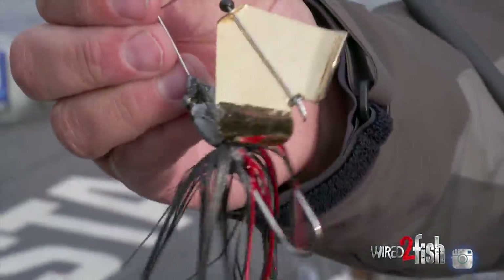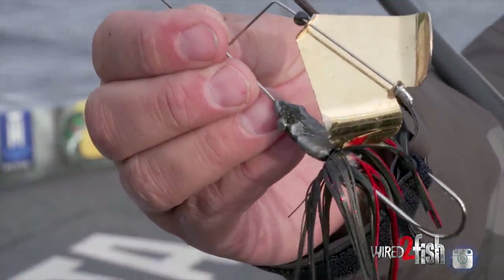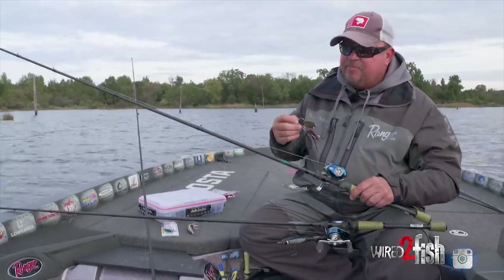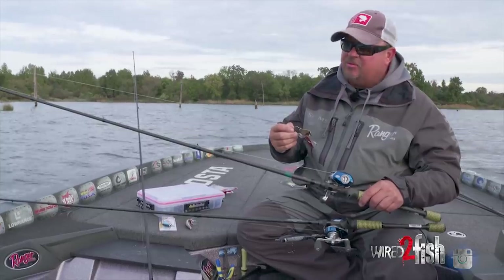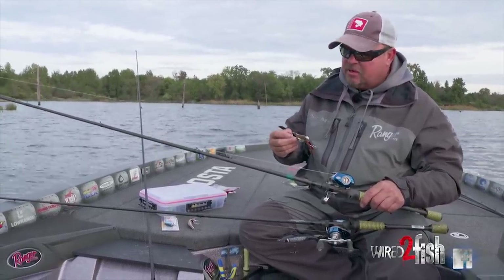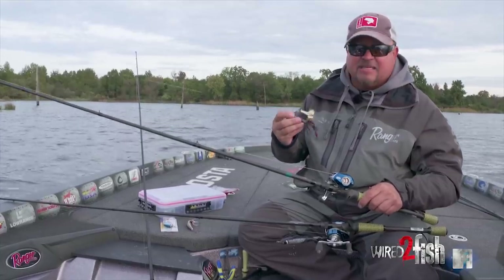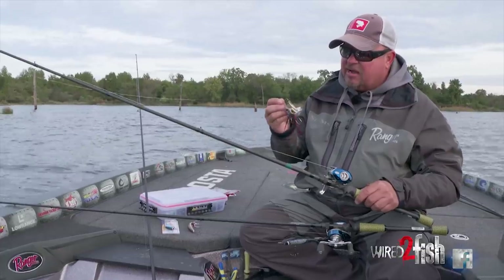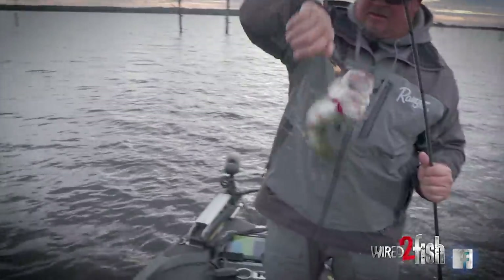Another bait I like to throw is a single hook bait — nothing more than your traditional buzz bait. I keep my colors pretty simple: black and white. There's no gray in my arsenal. The buzz bait, when there's a little riffle on the water, is another great tool to cover a lot of water and get some ferocious topwater strikes.